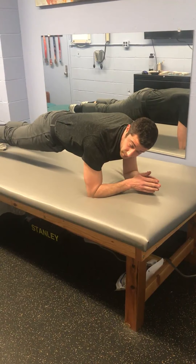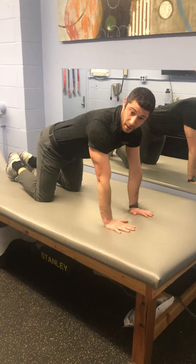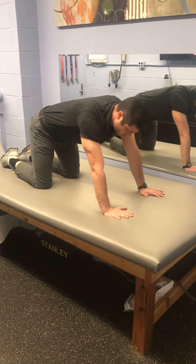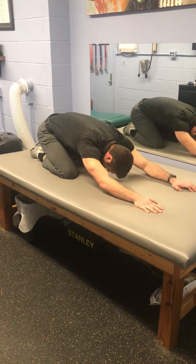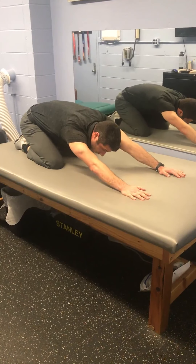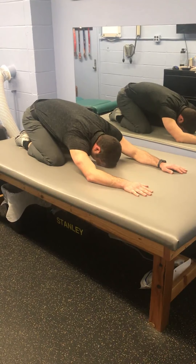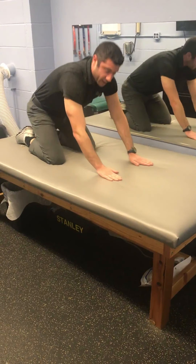We're gonna hold the plank for about 30 seconds. The last position we're gonna cover is just a recovery position — hands and knees, all the way down just like this. This is called extended child's pose. You can rock back and forth, just kind of see how your spine is feeling at this point. You'll be here for about 30 seconds or so, then you can get on with your day.